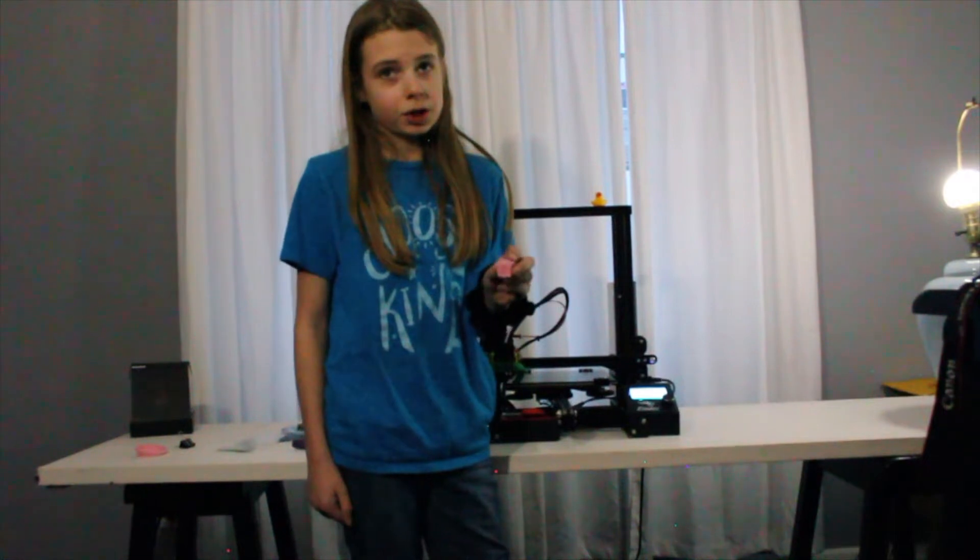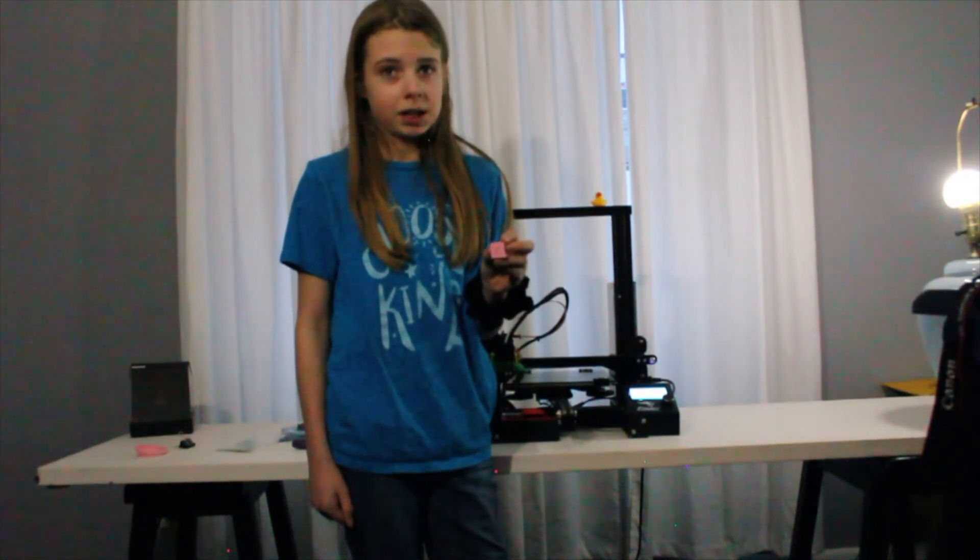This is a calibration tube from the first main board — this is the original main board. We are going to print one with the new main board.